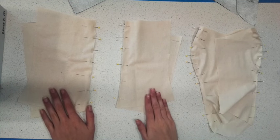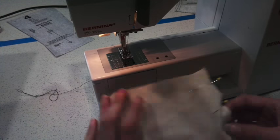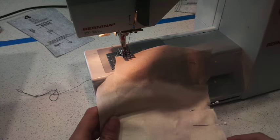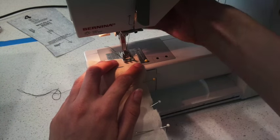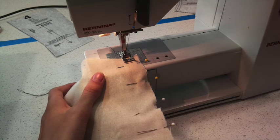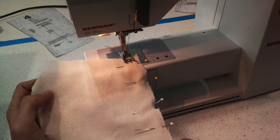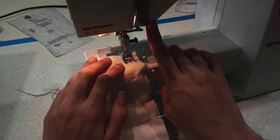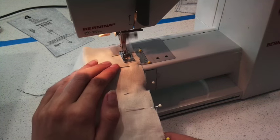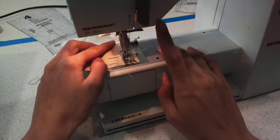Now we're going to sew these together. After we've sewn the separate pieces, we'll join them all up to make one nice bodice. We'll start with number three and four, sewing down where we've already pinned using a 1.5 seam allowance, following the guide on the machine. I'm using a dark colored thread so I can see where I've sewn. For your actual fabric on the final dress, use a similar colored thread. Start by backstitching, and backstitch to finish.